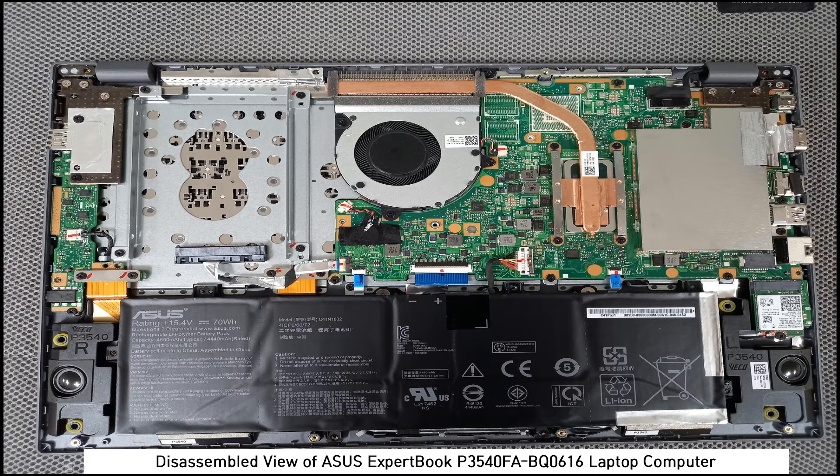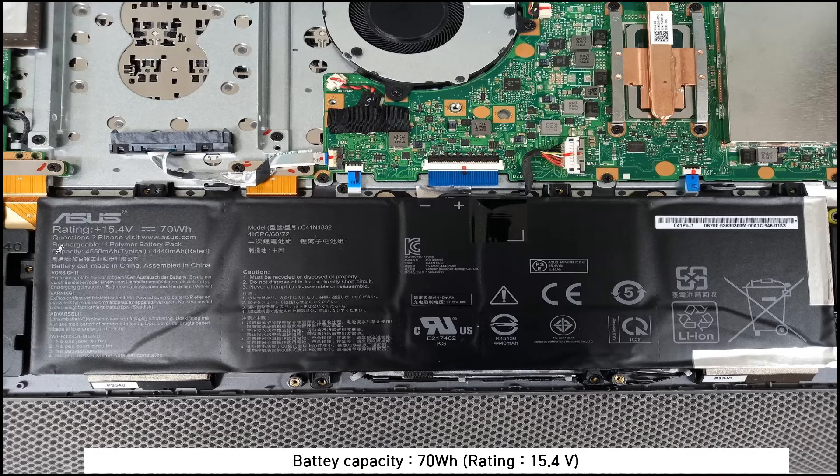This is the assembly view of this laptop computer. Let me explain in more detail for the next image.